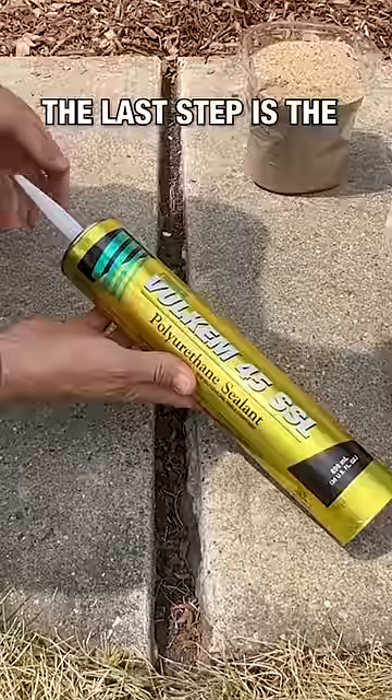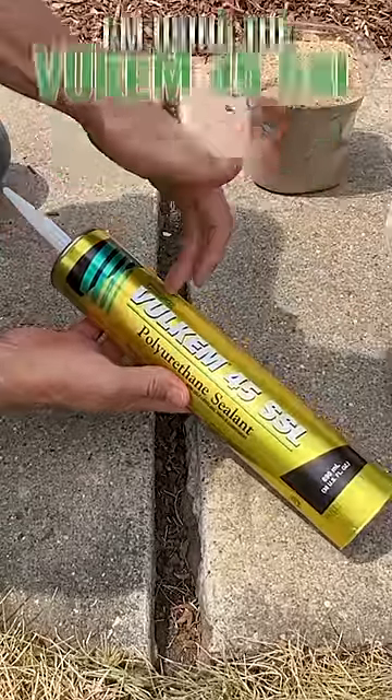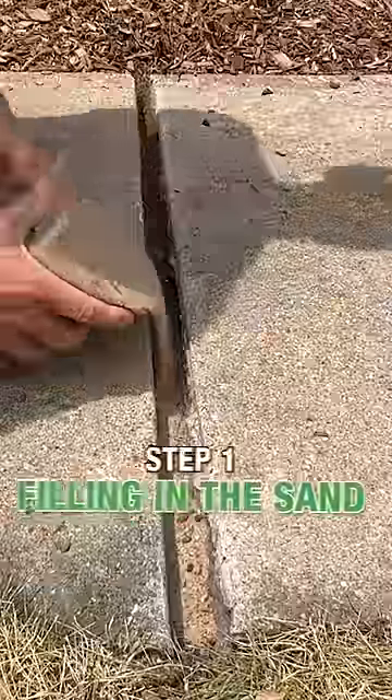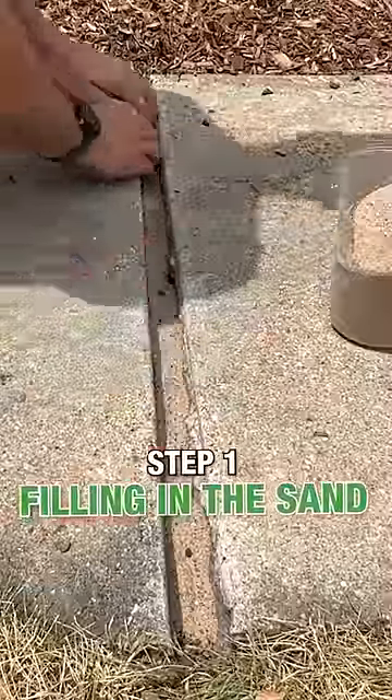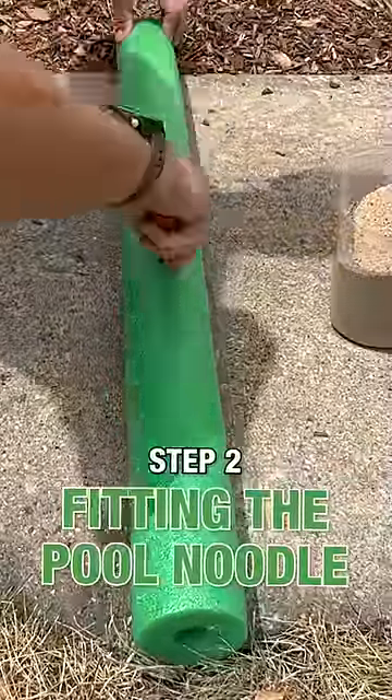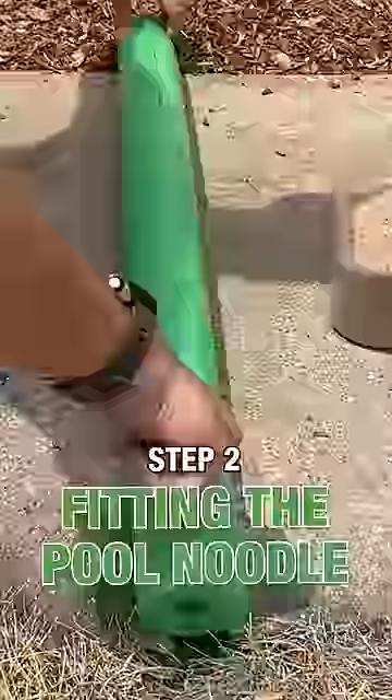The last step is the sealant. I'm using a Vulcan 45 SSL, which is semi self-leveling. Sometimes between step one — filling in the sand — and step two — fitting this pool noodle and cutting it down to the size of the gap — there's some additional prep involved.